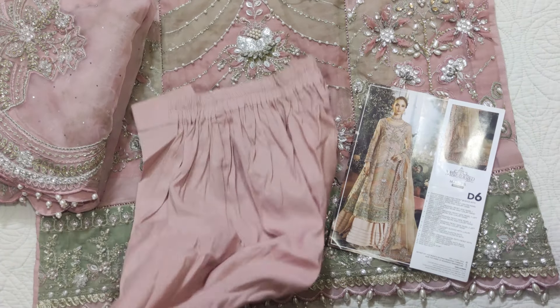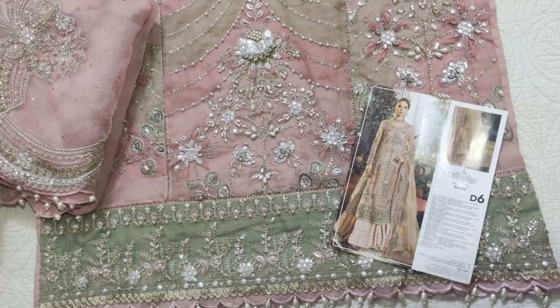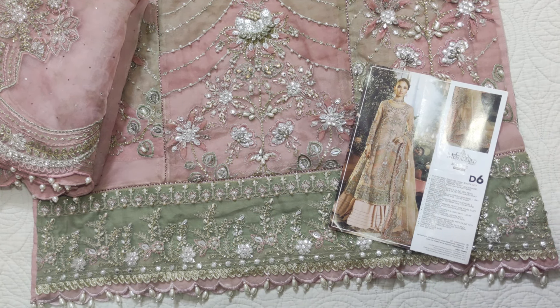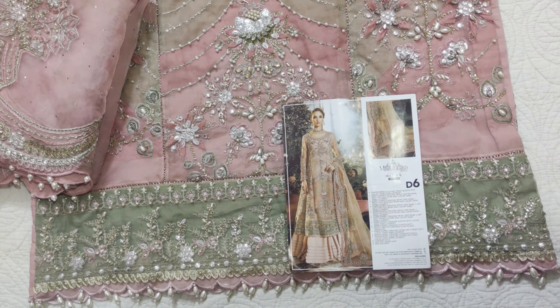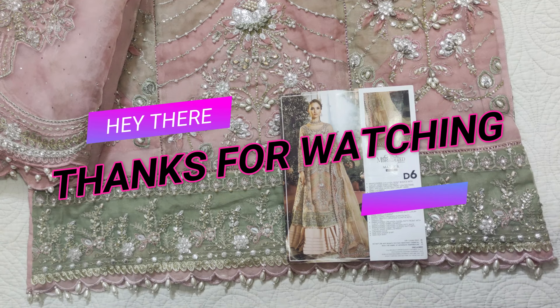I think it looks pretty good on the back and it can both fit well. The rest of this will be in the next video, inshallah. Allah Hafiz.